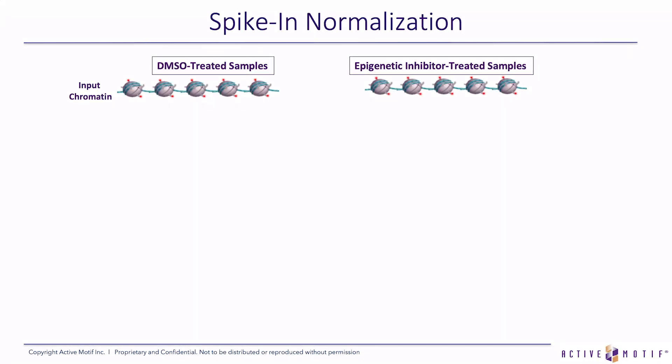Another control to consider, especially when samples have been treated with an epigenetic inhibitor, is our spike-in normalization. This involves adding a trace amount of Drosophila chromatin to your human chromatin or whichever chromatin you're studying. It's added to the tube along with an antibody that will pull down the Drosophila chromatin — our spike-in antibody that is Drosophila-specific. It's meant to be a side reaction occurring at the same time and in the same tube as your test reaction — an internal control.